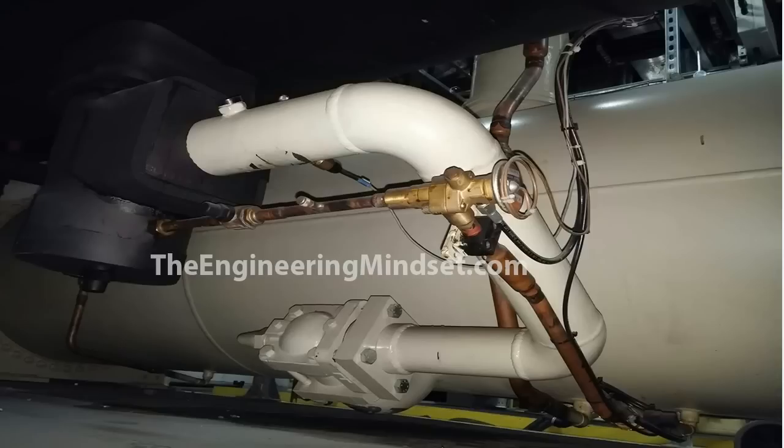The first expansion valve we're going to look at is the pilot-operated thermal expansion valve. In the real world, it will look something like this. Here we've got the pilot expansion valve located just here, and over here we've got the main thermal expansion valve. The refrigerant will flow from the condenser through a king valve — which allows you to isolate and lock it off — up through this tube and into the base of the main expansion valve, and then up into the evaporator. To control this flow, the pilot-operated thermal expansion valve is also fed refrigerant from the base of the condenser. This flows through into the valve, and that flow is what controls the main valve.